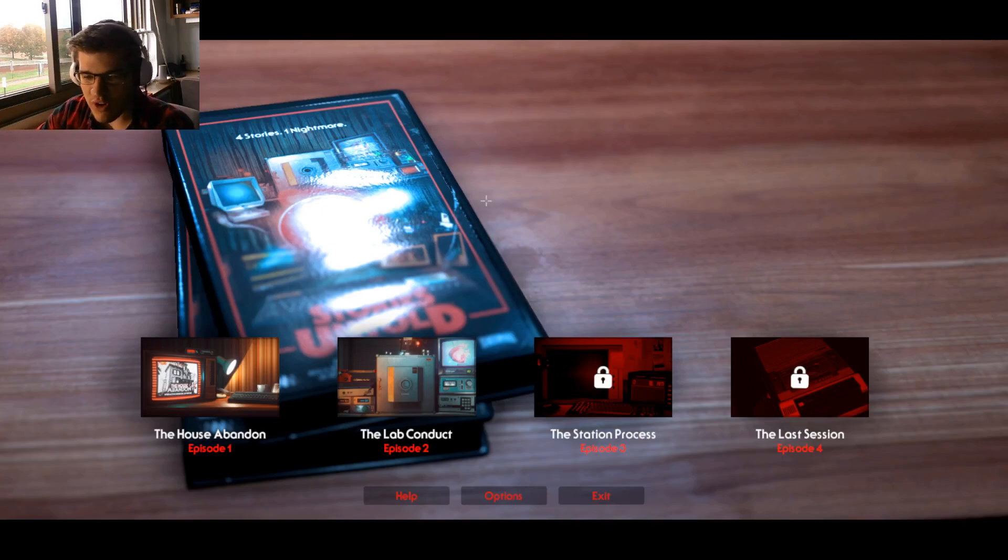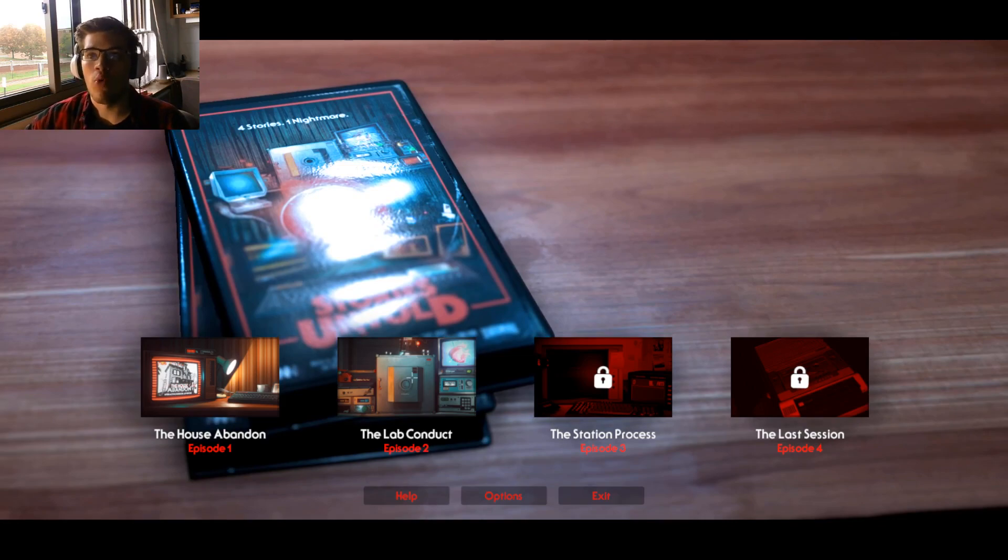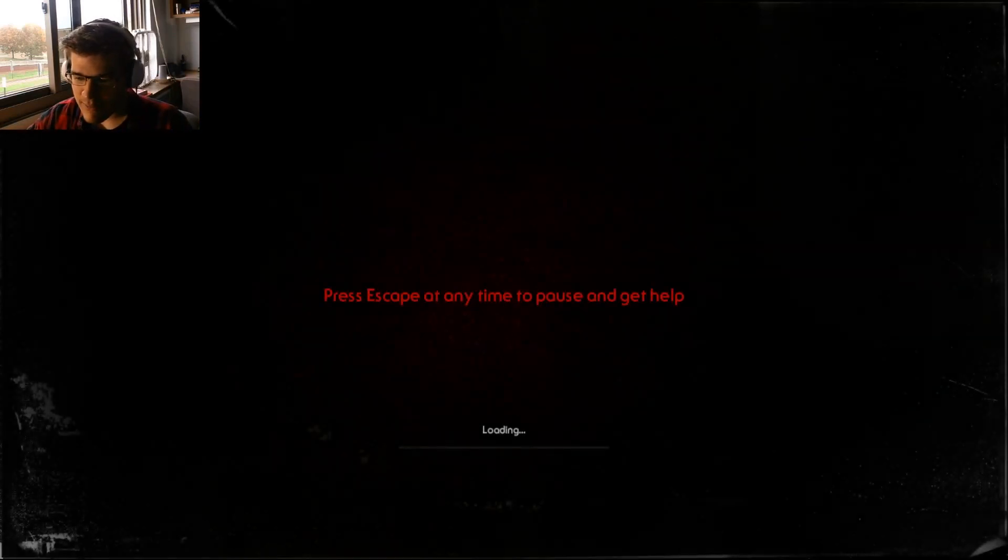Good morning, everybody. My name is Apollo and welcome back to Stories Untold. I am super into this game — just the thrill of it being a typing game and then it changes everything on you. If you guys didn't watch the first episode, I'll put a link in the video so you can see it, but I suggest watching that first. I was so excited to get back into this. So let's continue right on to episode two, The Lab Conduct.